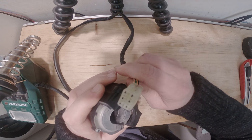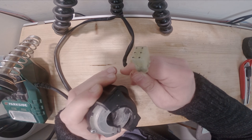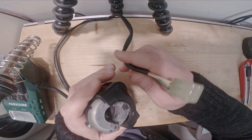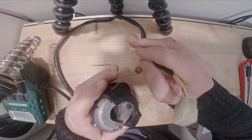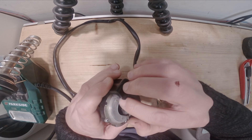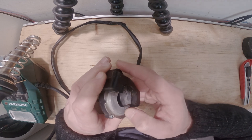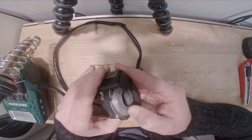The ECU will transmit the values to another sensor on the throttle body — basically a small motor which will open the throttle gate.